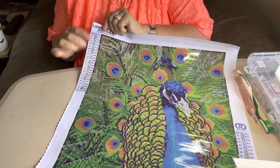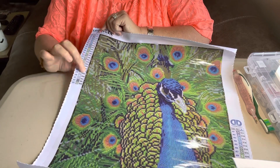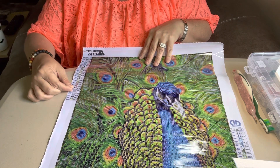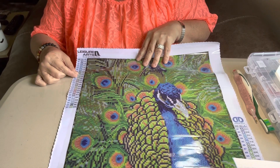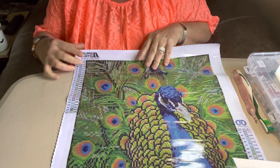Anyway, this right here says Diamond Dot Numbers on it. Let's see — 2, 4, 6, 8, 10, 12, 14, 16, 18, 20, 22 — 23 colors.